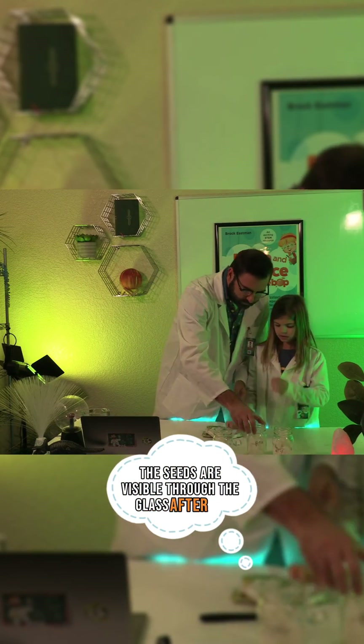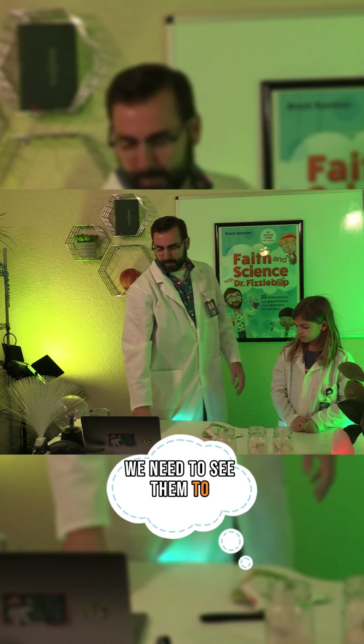Let's make sure the seeds are visible through the glass. After all, we need to see them to observe them.